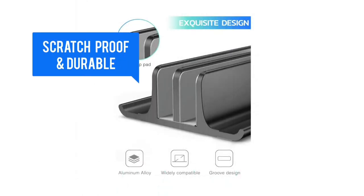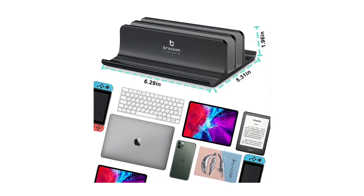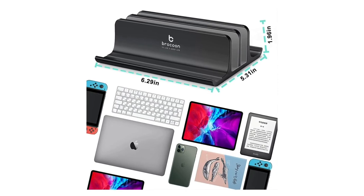Scratch-proof and durable to better protect your laptops and devices. Compatible with all laptops up to 17.3 inches, tablets, phones, Apple MacBook Pro, Air, iPad, Microsoft Surface, gaming laptops, Chromebook, notebooks, Lenovo, Acer, Sony, Asus, and more.